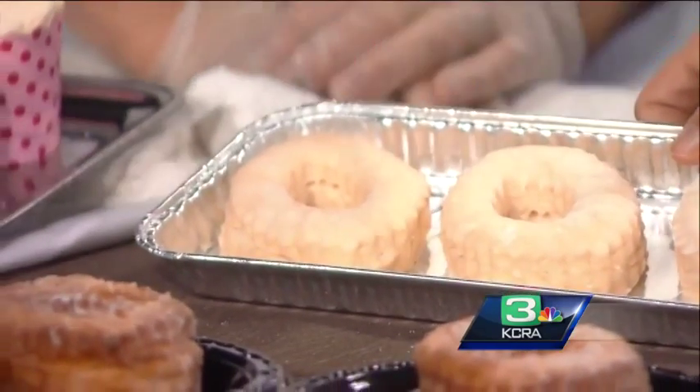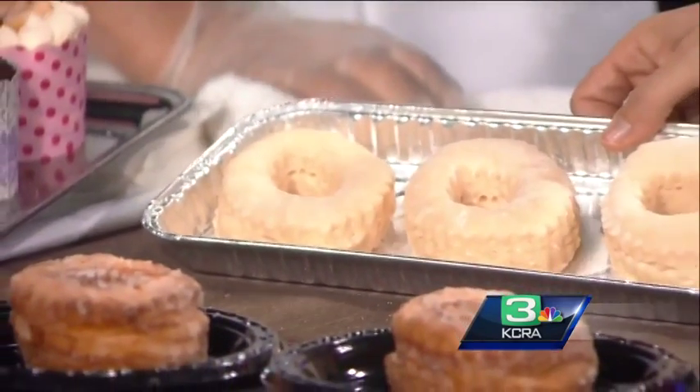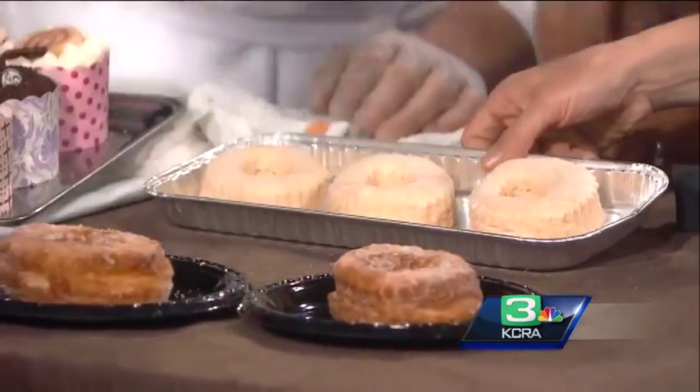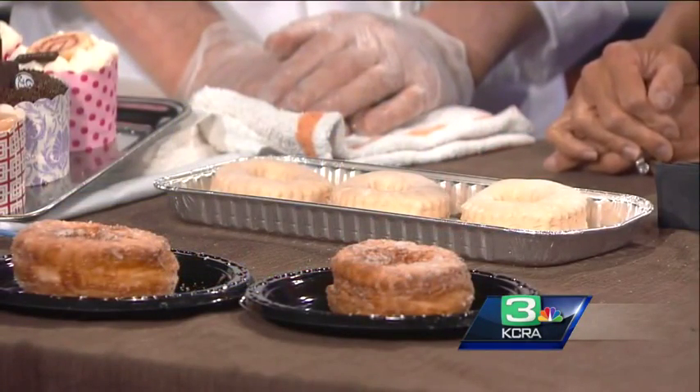So this is what you deep fry. That's what you deep fry — and then you fry it in the deep fryer. It goes right in.